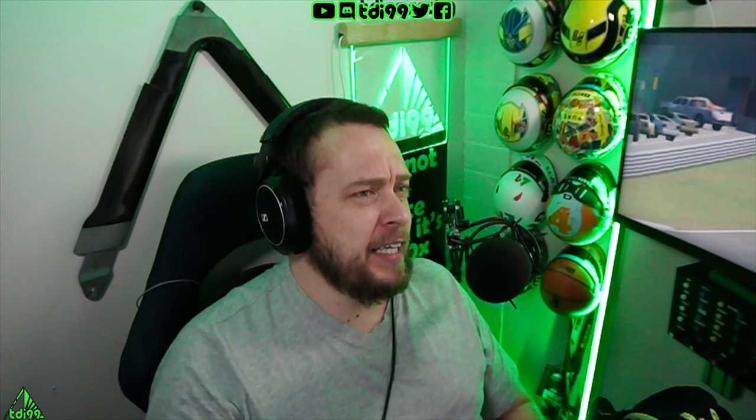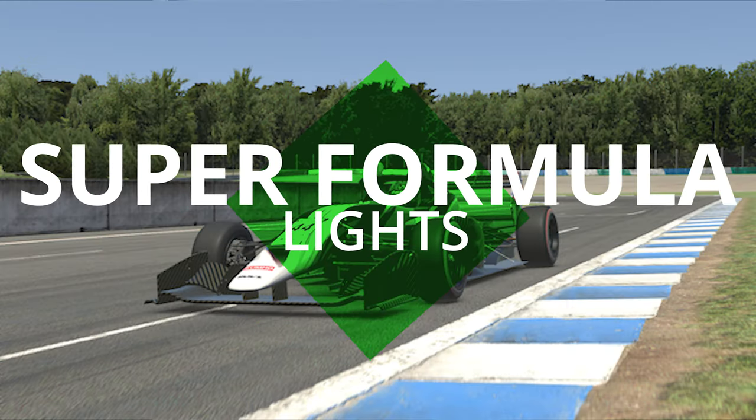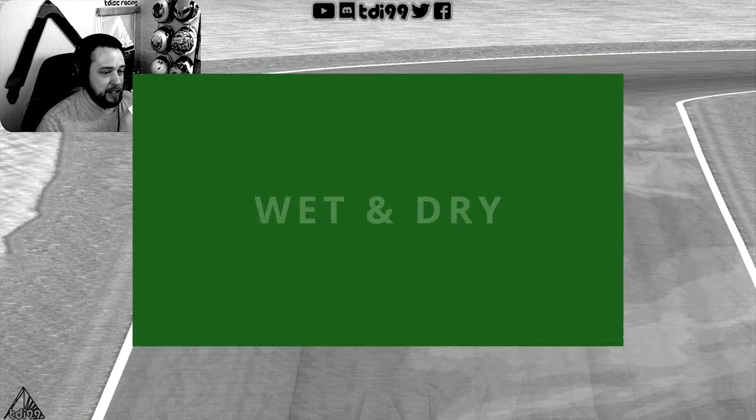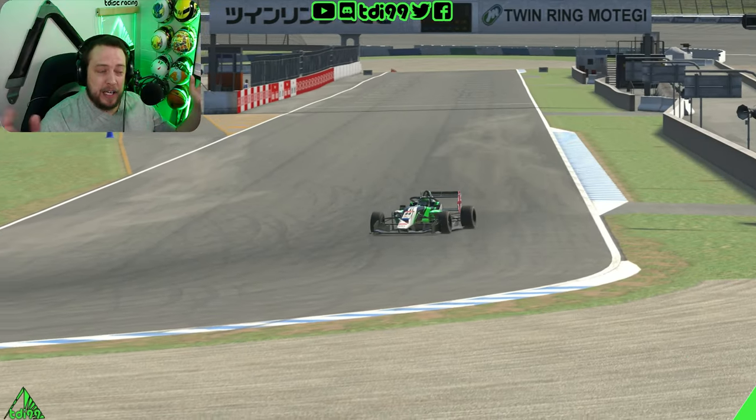Hi folks, welcome to a Super Formula Lights track guide at Twin Ring Motegi. It's quite an unpopular circuit and I'm not sure why. I imagine participation will dip a little bit whenever I've done a track guide round here - it has been a quiet week. But this circuit in the dry is very fun, and also weirdly in the wet. This is by far one of the most enjoyable practice sessions I've had in the wet, so let's crack on with it.